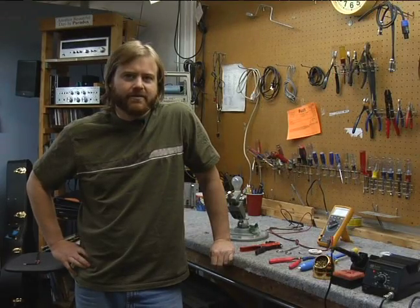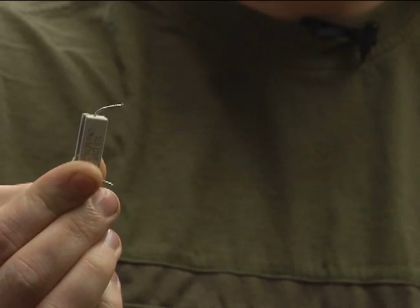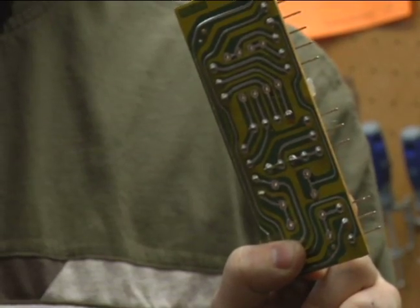Hi, this is Jeff Naylor from Emtronics in Mesa, Arizona for Expert Village. In this section we're going to be demonstrating proper heating techniques, and to illustrate my points, I'm going to be soldering this resistor onto this circuit board.